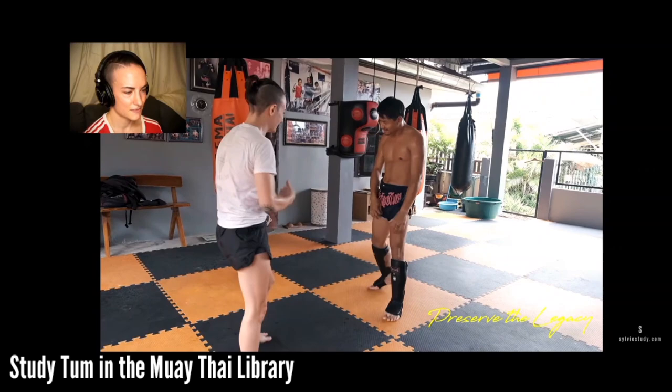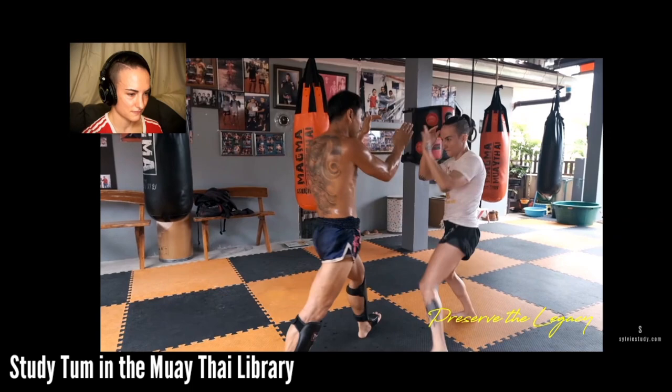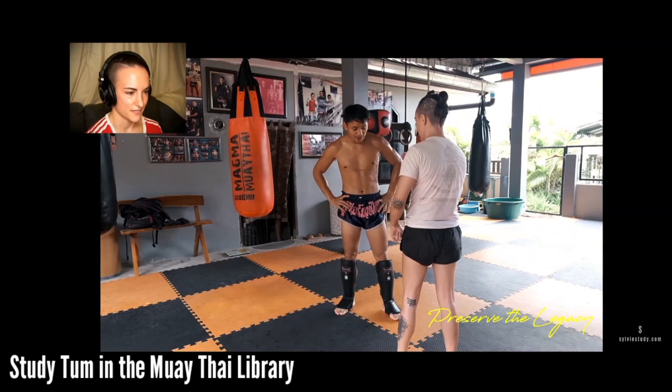Whether you throw a kick or a knee depends on how far away from your opponent you are at this point. When they've passed you and you've landed and your foot has changed position - so my front foot becomes my back foot - depending on how close I am to him, that's going to determine whether I kick or knee.